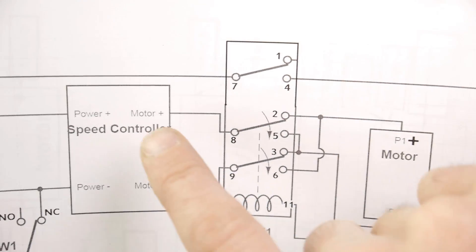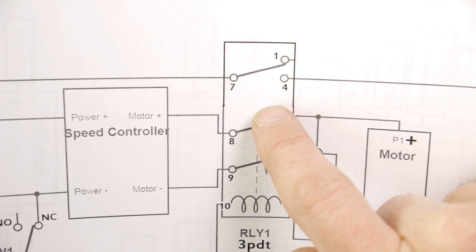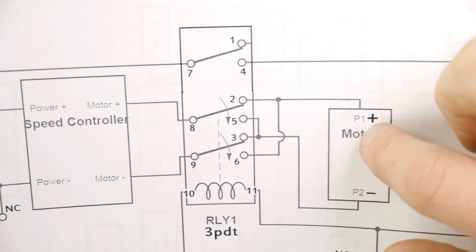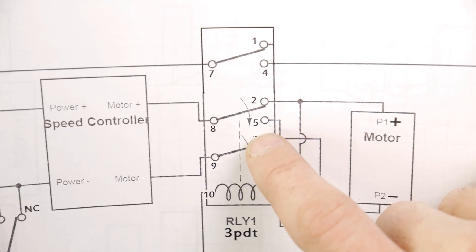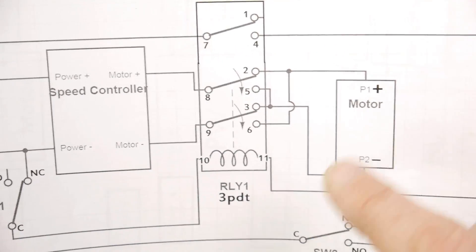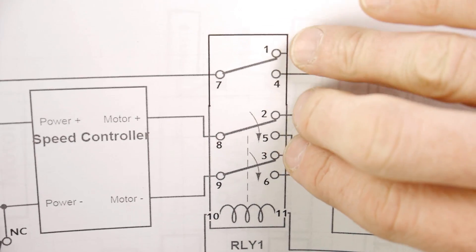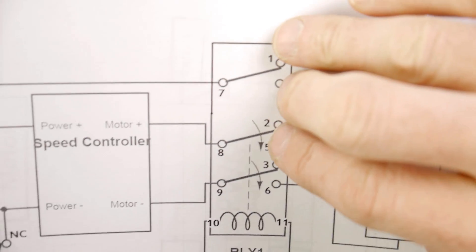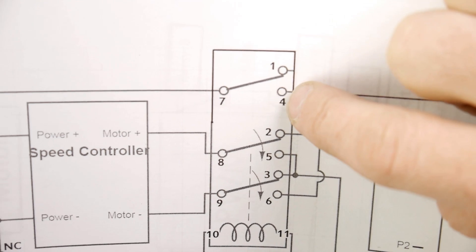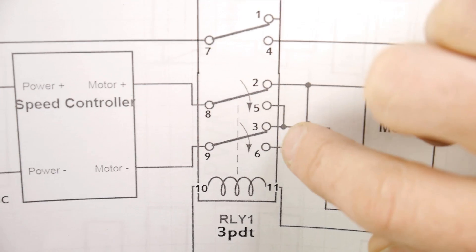Let's follow the path. At this point, the motor positive, if we follow this through, is going to go here and hit contact one, and it's going to go over and hit pole one of the motor. The other contact is going to go up and hit three, then go down and hit pole two. And that's going to make it spin one way. Now, if these switches switch down — and they will, whenever switch two is activated — these three will switch down. It will no longer be hitting one; it'll be hitting four. No longer hitting two; it'll be hitting five. And no longer hitting three; it'll be hitting six.